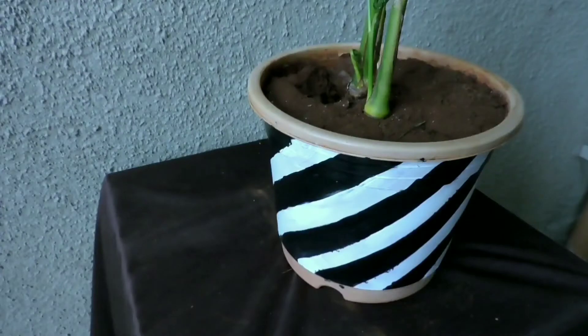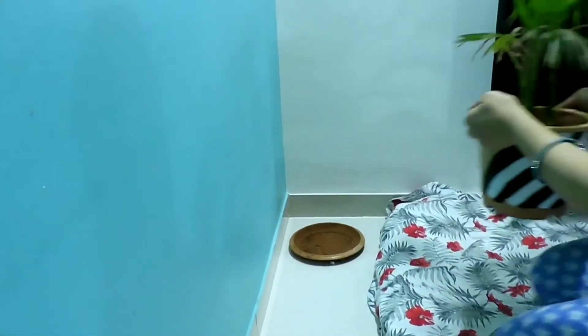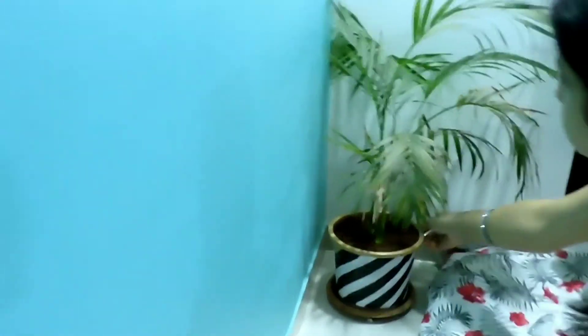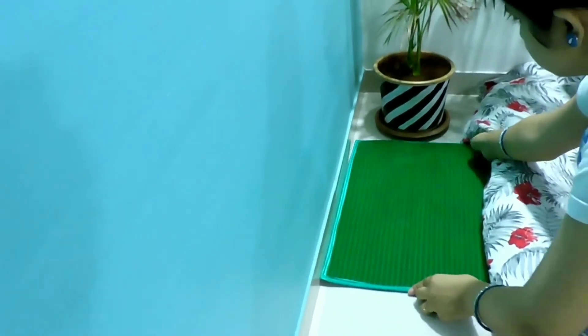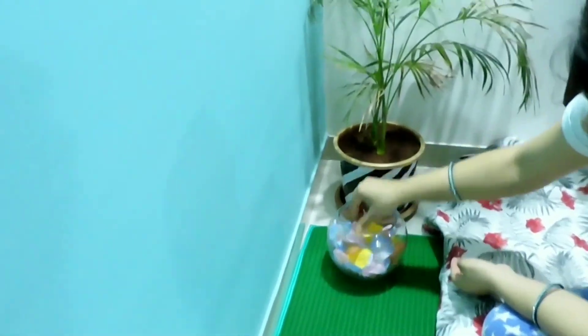This is how our pot looks after decoration — it's already looking so beautiful. Here we are going to place our decorated plant — see how beautiful it is looking. Instead of a plain pot, this is looking actually better. Next I am placing a green color mat; if you want you can keep a cloth instead, but this looks pretty good and is sturdy also.